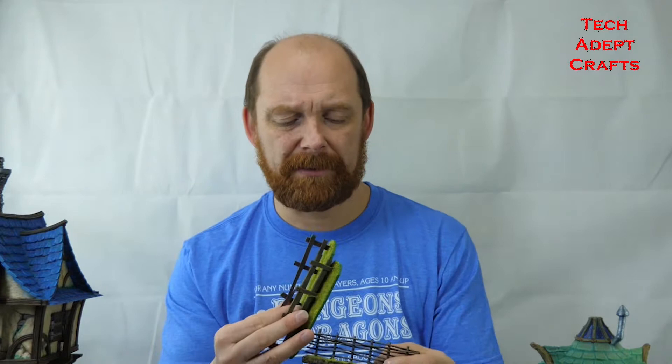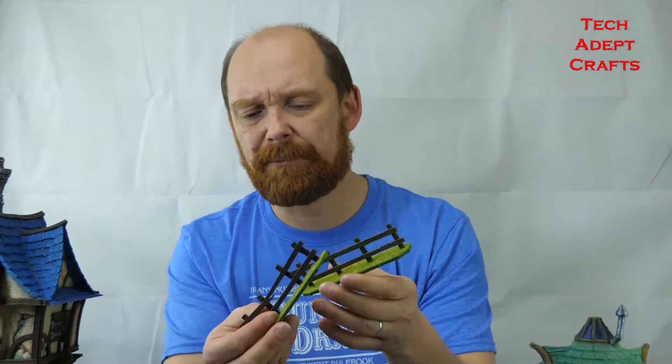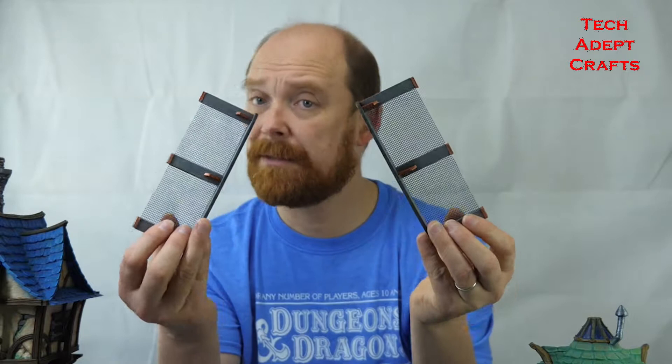G'day and welcome to the next episode of Tech Added Crafts. Today we are looking at fences - all sorts of various fences. I've got model fences, nice simple country fences, and sci-fi fences, and that's always good to have some fences around your installations.